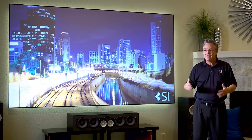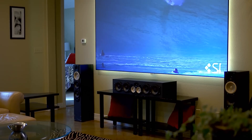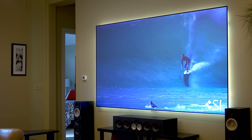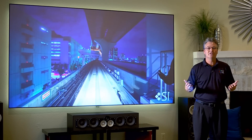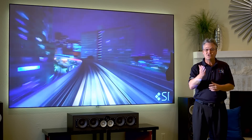This is my living room. This is a real world environment. This is my television. Black Diamond Zero Edge, with any of the leading projectors out there, can give you this type of image for as little as $7,100 in this case. That's amazing. Why don't you have it?